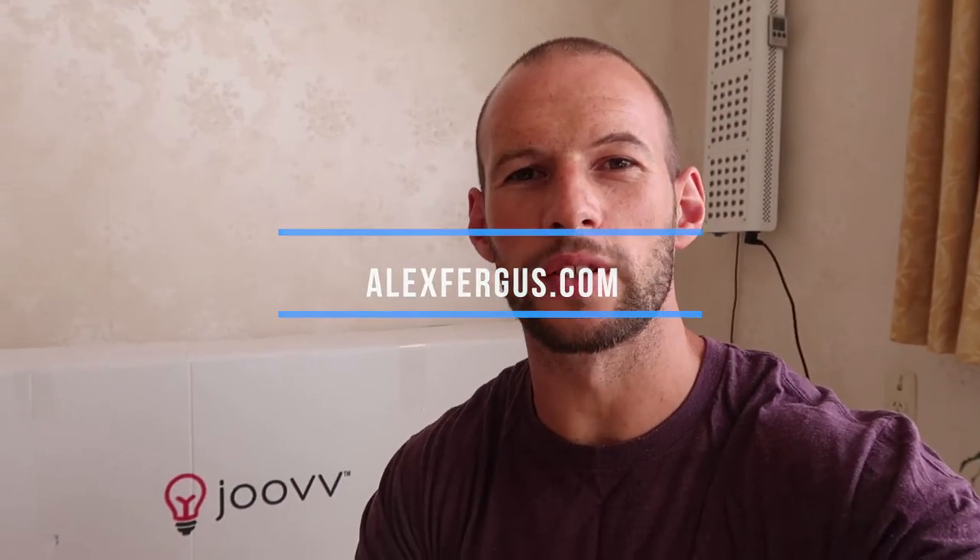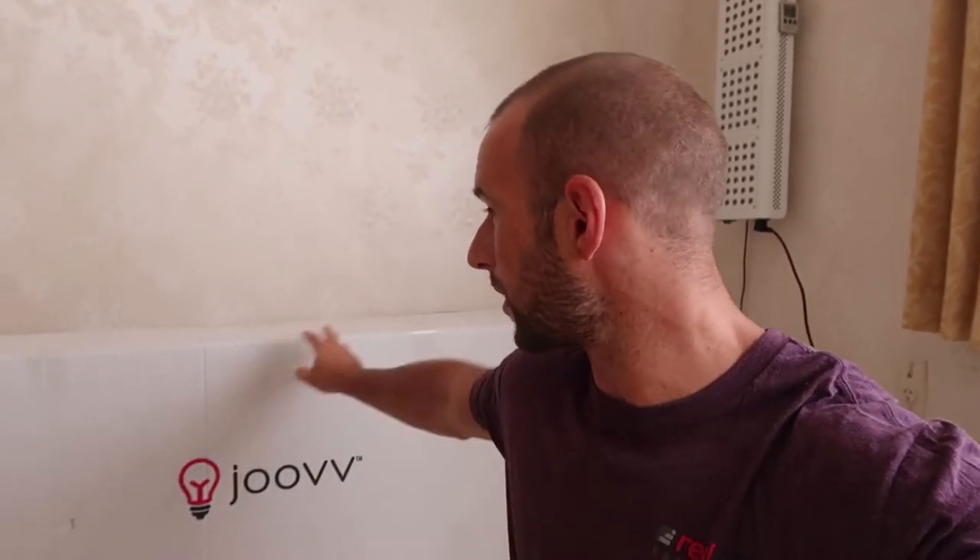Hey, my name is Alex from alexfergus.com and today we're going to unbox the Juve Max Red Light Panel. I've been using these panels for a while — you can see I've got the original here up on the wall. This has just arrived, so I'm going to take you through the unboxing, see what's inside, see what it comes with, do a quick overview of size, weight, how to set it up. We'll set it up on the wall, turn it on, and do a quick comparison between the original.